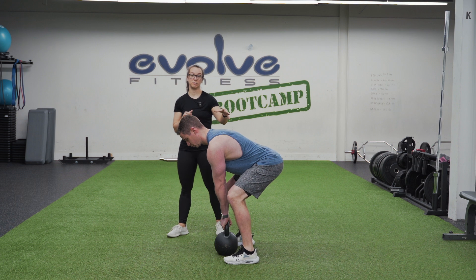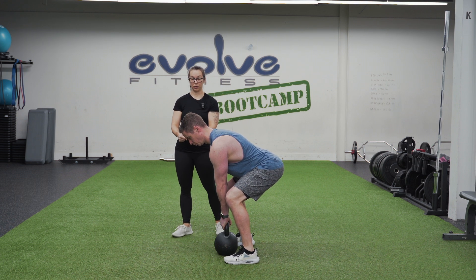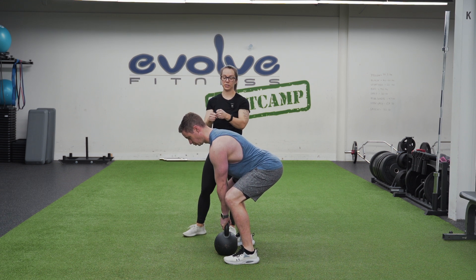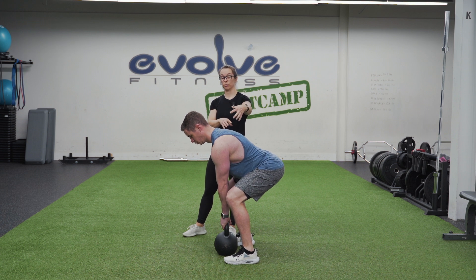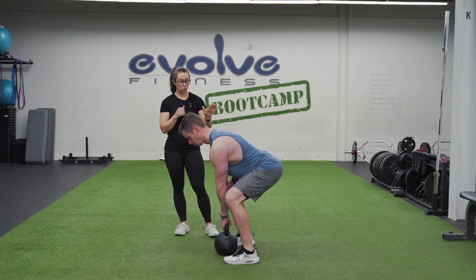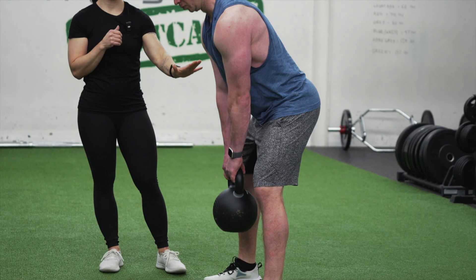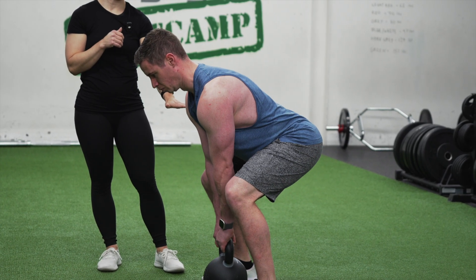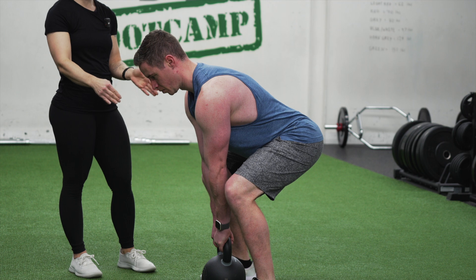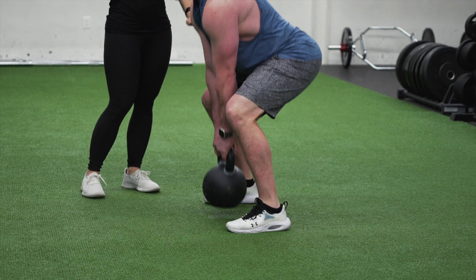Before we lift that kettlebell up, think about trying to break the kettlebell handle in half. You're literally squeezing it, trying to snap that handle, which is going to reinforce your shoulder position and engage your lat muscles. Then go ahead and push your feet through the floor, stand up nice and tall, and then lower back down to the floor nice and controlled to that exact same bottom position. As we go through this movement, make sure that our knees are moving in the same direction as our toes are pointed, and shoulders above the hips which are above the knees.